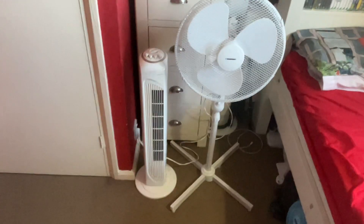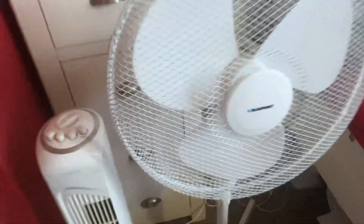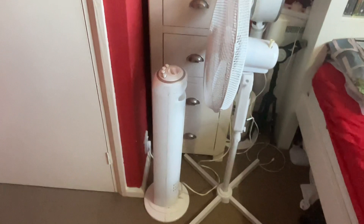So here's the front of these ones, and the side view of them.